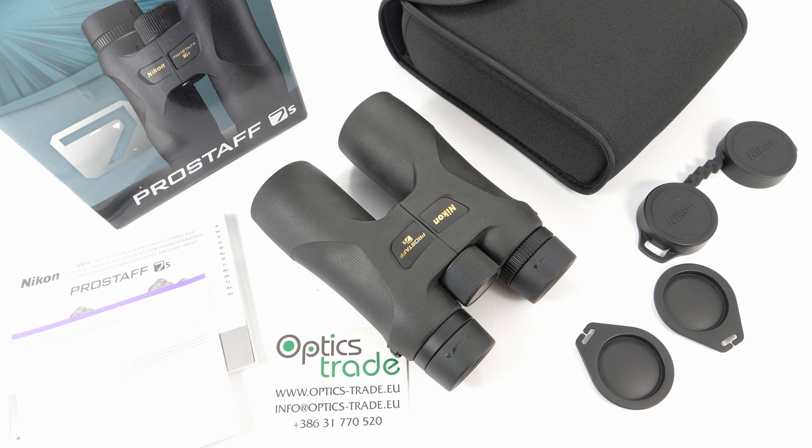I should mention that Nikon offers many binoculars from different series. The Pro Staff line has three sub-series: Pro Staff 3S, Pro Staff 5, and Pro Staff 7S. The price difference is really minimal — only about 30 euros per series — and the difference in products is also minimal, such as some field of view and maybe lens coating quality. So we don't really understand the need for all these series in just one price range. The next, more expensive products from Nikon binoculars are from the Monarch series.